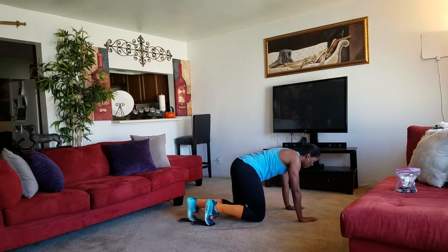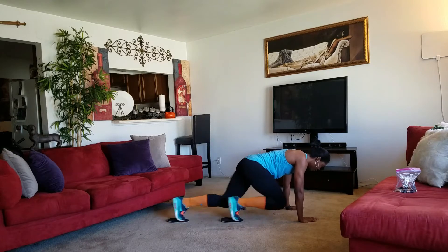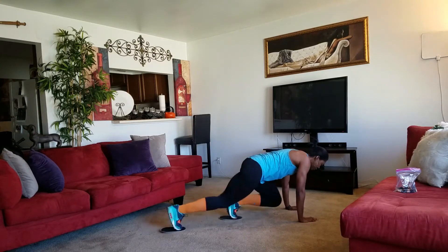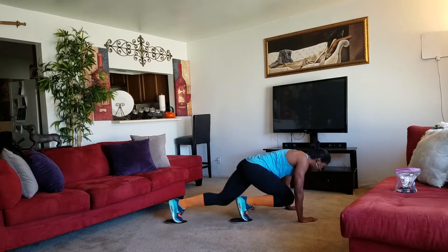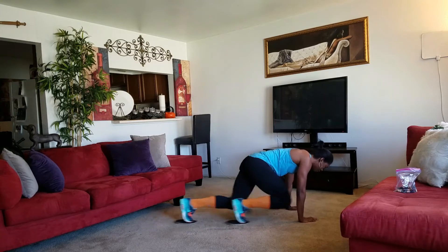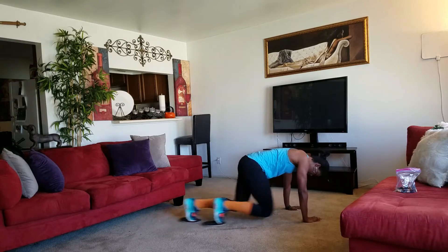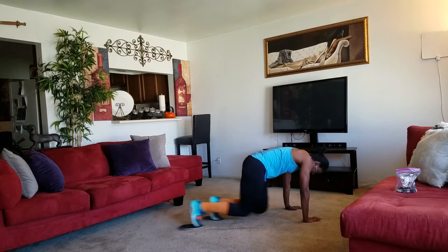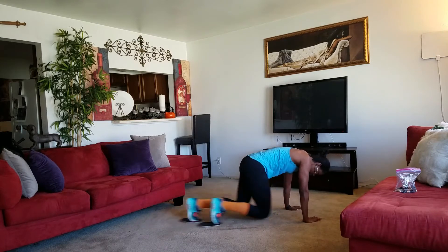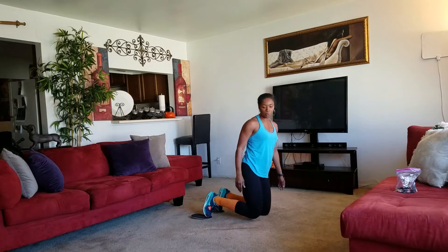Here we go — one, two, three, four, five, six, seven, eight, nine, ten. Woo! That's exercise number one.